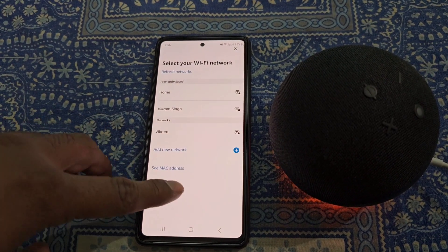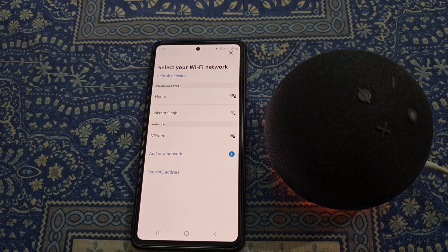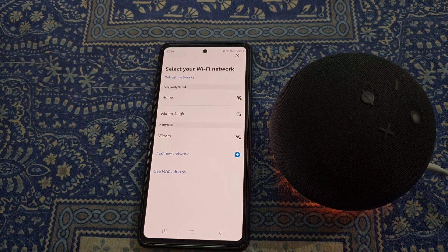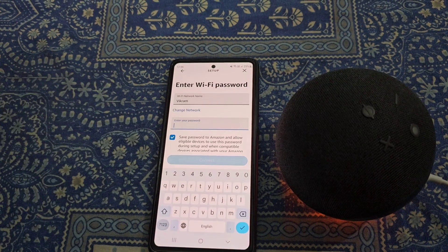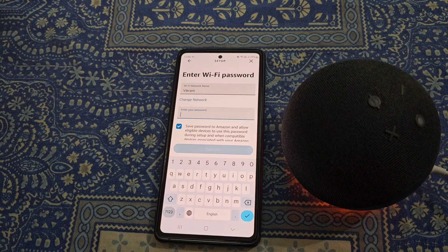Now you will see all the available Wi-Fi networks. From here you can select the Wi-Fi network you want your Echo Dot to connect to. Choose a Wi-Fi network and enter the password.